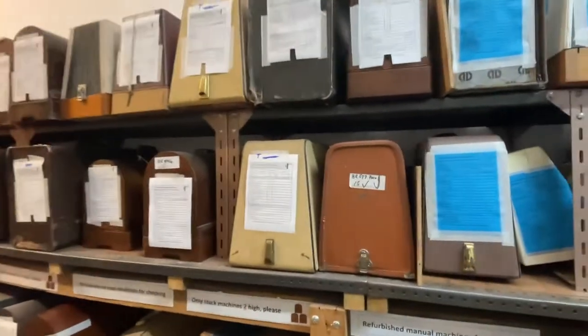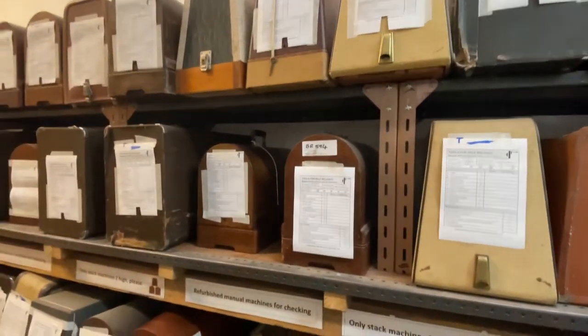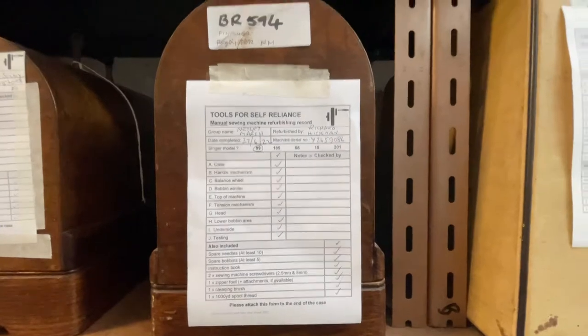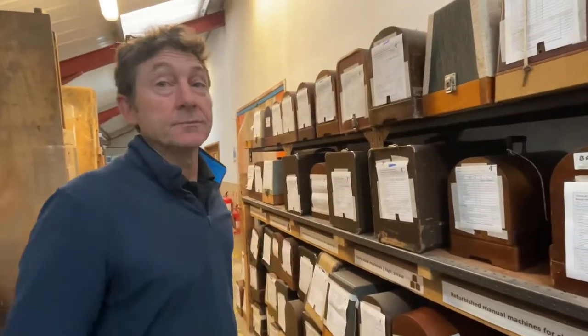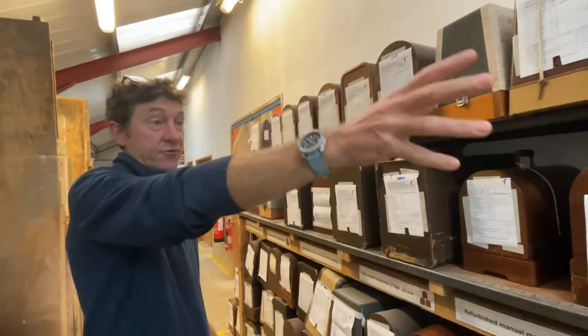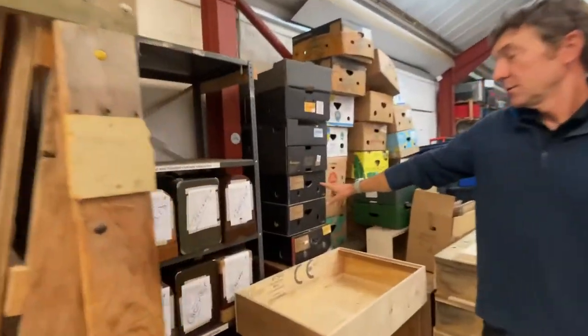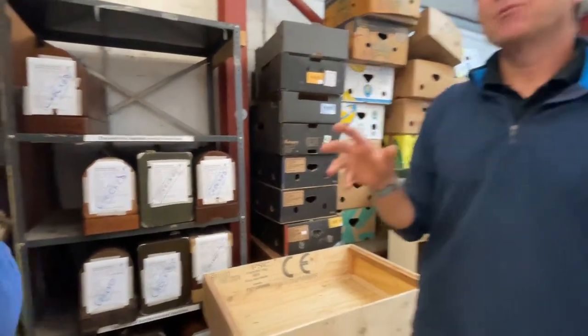These are all refurbished manual sewing machines. Any machine with a white label is a manual machine; any machine with a blue label is an electric machine. These have all been refurbished and are waiting ready to go. The electric machines go straight from the shelf. The manual machines have a second quality check and then end up clearly marked as checked. We do a secondary QA check because we send and refurbish so many — it's just a function check to confirm it works.